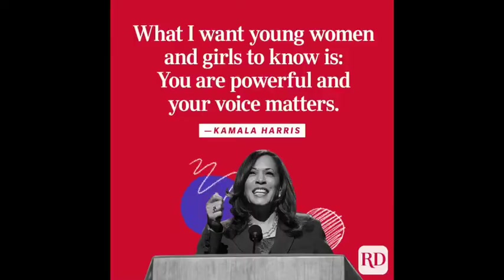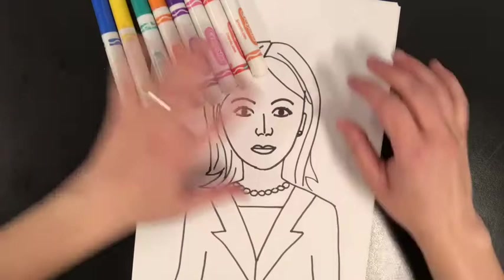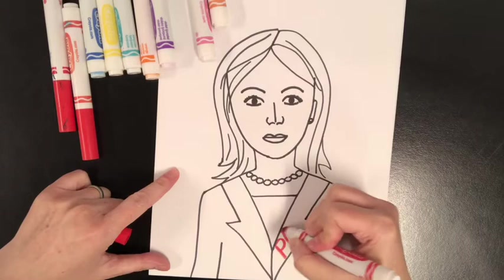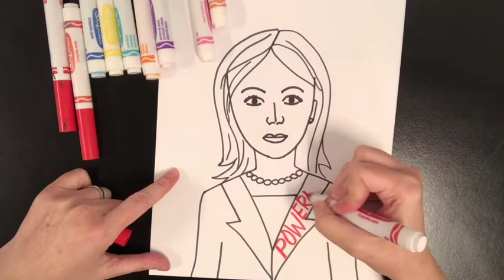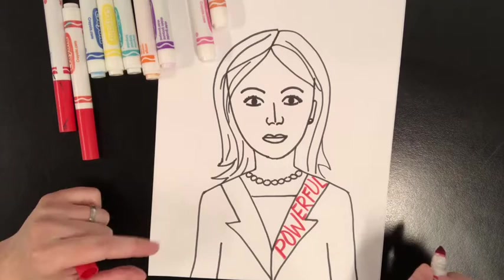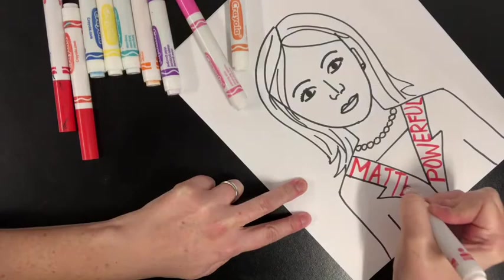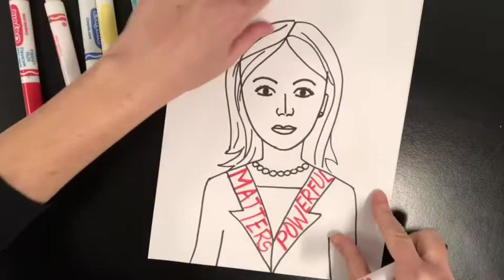Something that Kamala Harris said is, 'What I want young women and girls to know is you are powerful and your voice matters.' So I want to include the word 'powerful' and I think I will use red for that, and I'm going to put that along her coat — right there inside her jacket. And I could even write 'your voice matters,' so 'matters' right there. I kind of want to fill it in with all of these words.